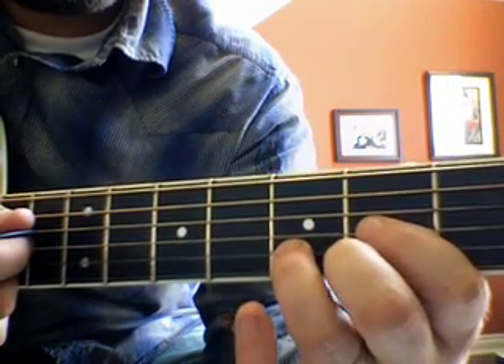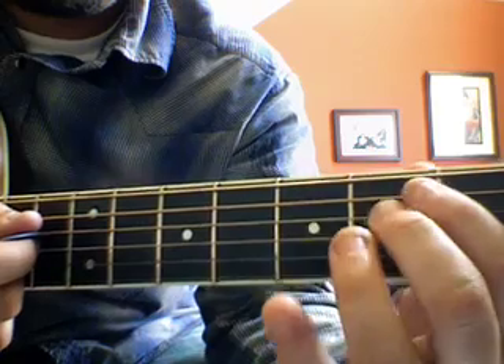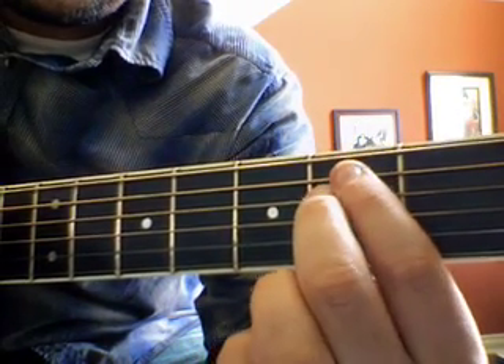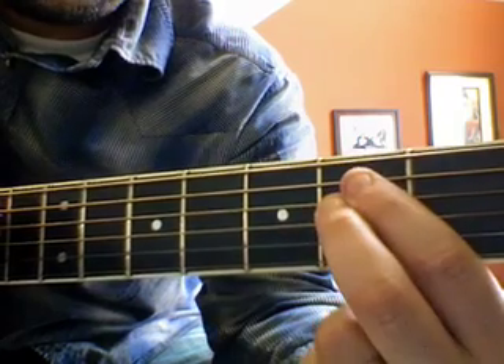And then the other thing we did — we used the D chord, the A chord, and the E minor chord, which is just one finger on the second fret here, and the middle finger on the second fret right there.